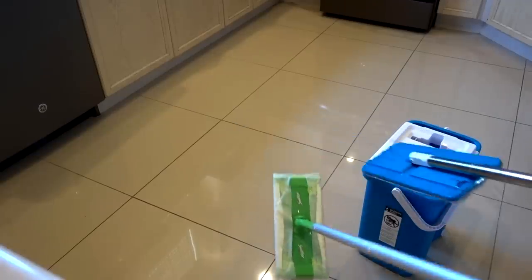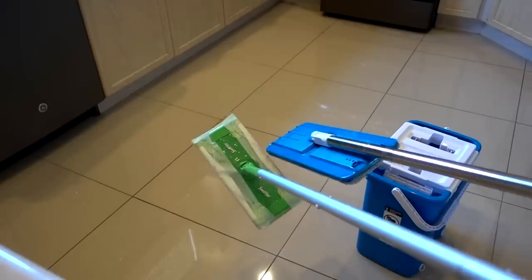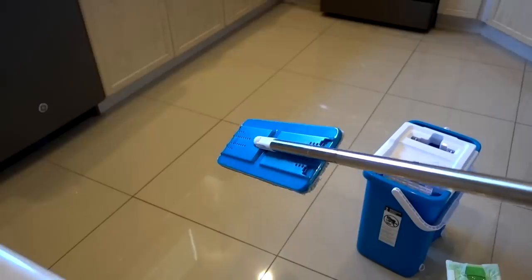So is the In-N-Out Mop better than the Swiffer? With the Swiffer you're not going to be able to wring it out and keep going — you're going to have to toss it at some point. With the In-N-Out Mop you can keep going. So really I think the advantage is to the In-N-Out Mop.